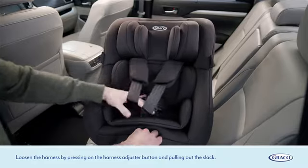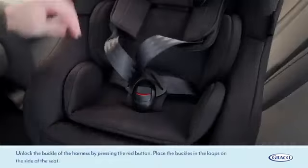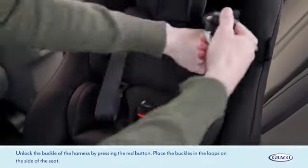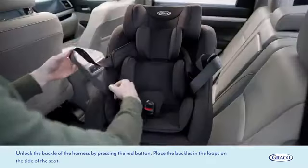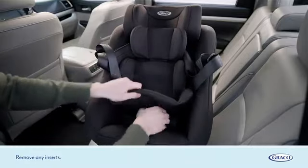Loosen the harness by pressing on the harness adjuster button and pulling out the slack. Unlock the buckle of the harness by pressing the red button and place the buckles in the loops on the side of the seat. Remove any inserts.